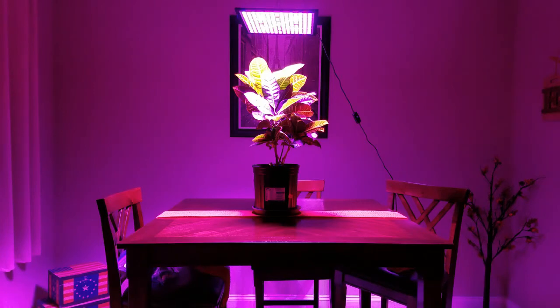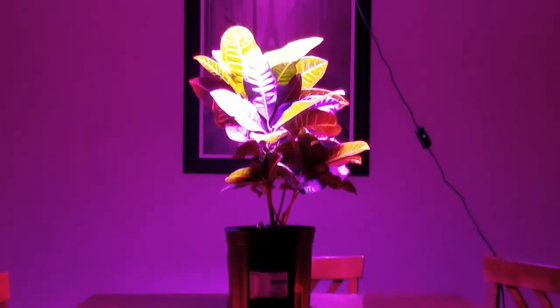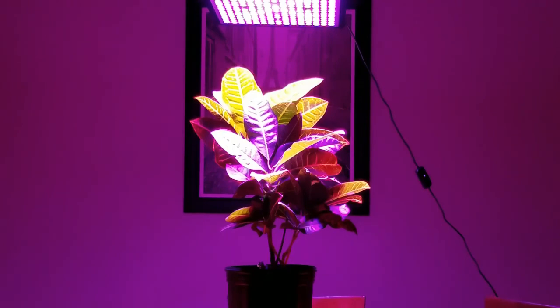There's no fan, so no noise. The backside is basically an aluminum heat sink, and like we looked at, it's not going to get that hot anyway. So this is it — this is the Kingbow upgraded 45 watt LED, 225 LED reflector. It looks beautiful against my plant, I must say. Get yours today.